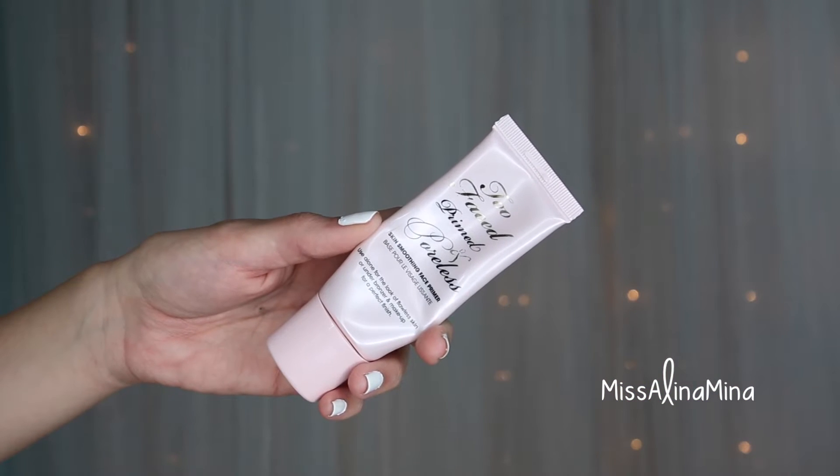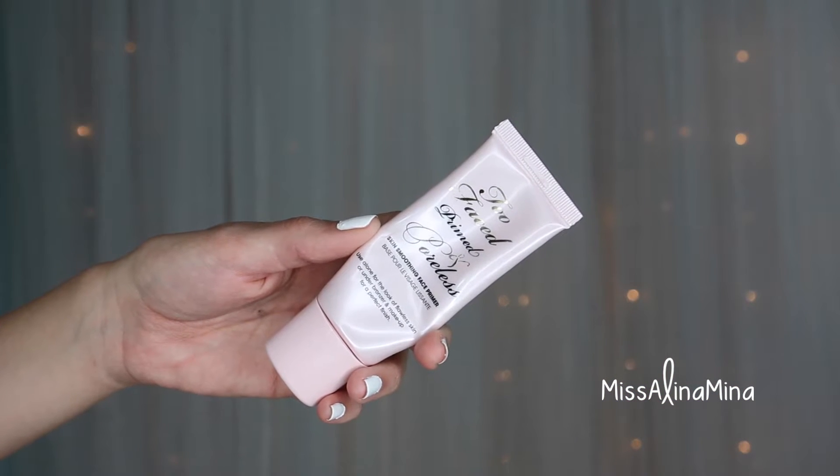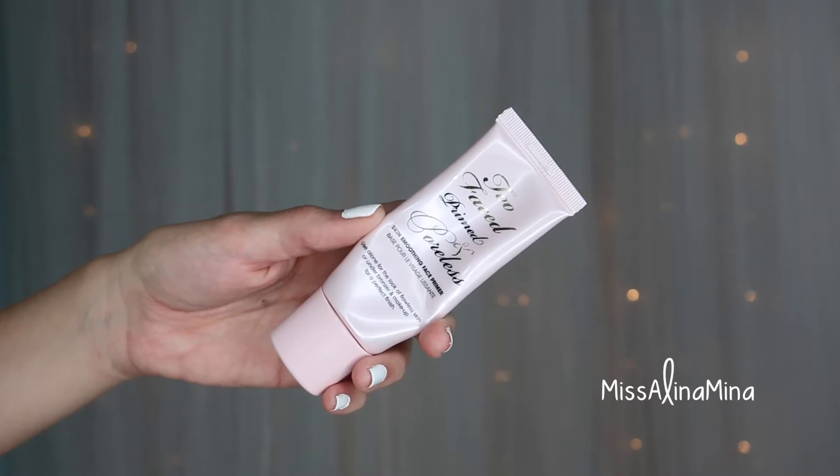I always start by priming my face with Too Faced Primed and Poreless Skin Smoothing Face Primer. Apply it all over your face, but target those areas where you want to smooth things out — where you have maybe some more visible pores.